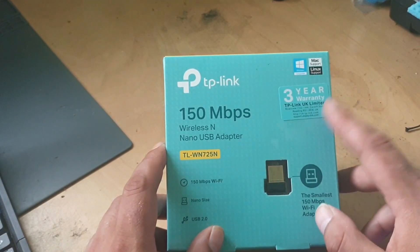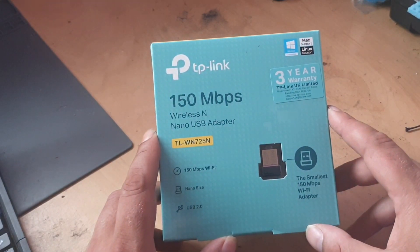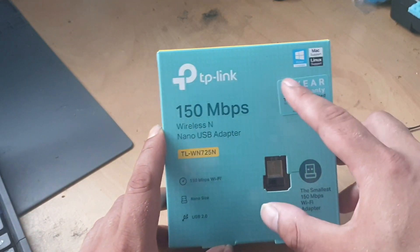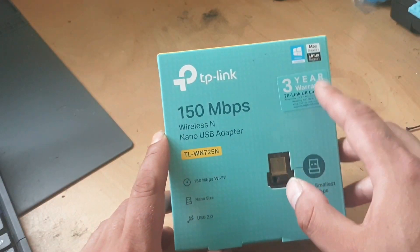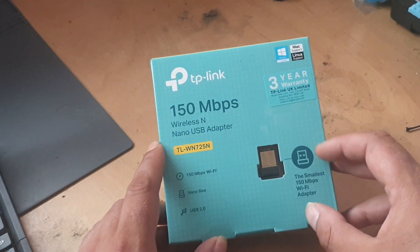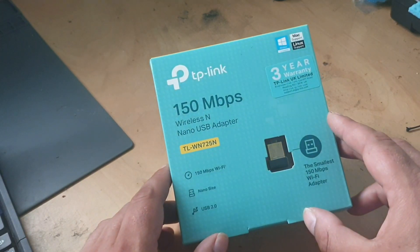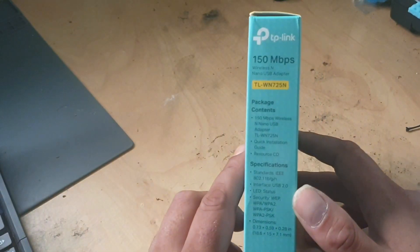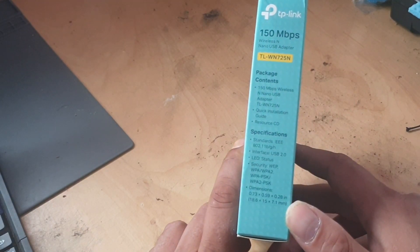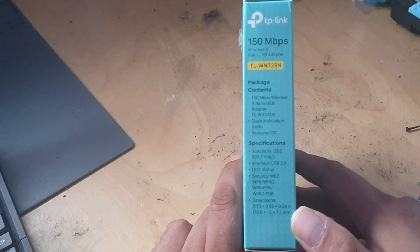And it was purchased, as I said, for £5.09 from Amazon. And this is the Wireless N Nano USB adapter. Now, it does have support for Windows, Mac, and Linux, and it says there's a three-year warranty with that. And it boasts to be the smallest 150 megabits per second Wi-Fi adapter. And it works with USB 2.0. So this is just the package contents there. We should have our Wireless USB Nano adapter, a quick installation guide, and a resource CD.